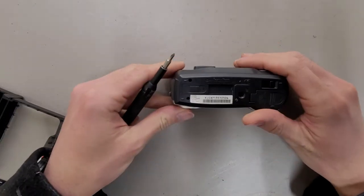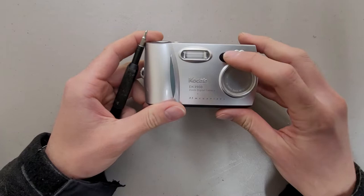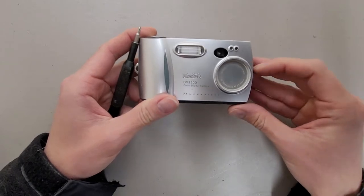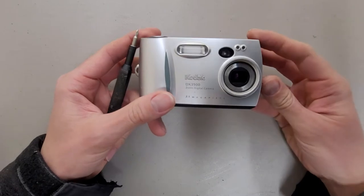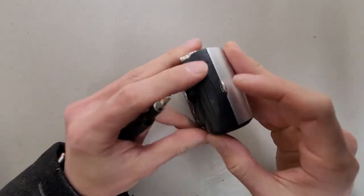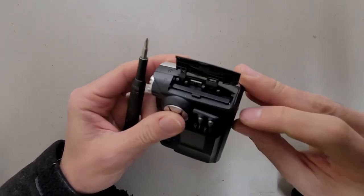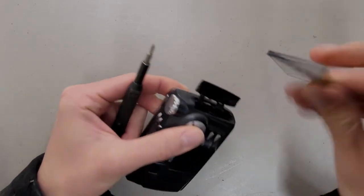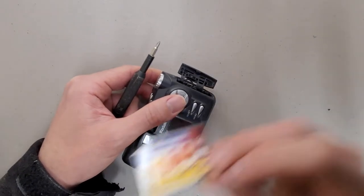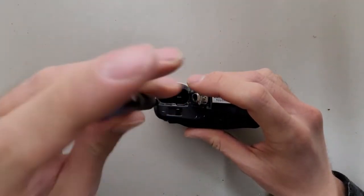This is an old Kodak DX3900 digital zoom camera. At first I thought this was the camera sensor, and this was just a filler for a different model of camera, but apparently this little slide over here opens and closes the lens cover. I believe this camera uses a CF card, which is still in here. 64 megabytes — this will be going in the CF card box. I'm saving them for some reason; I should be trying to sell them, but I just keep collecting more of them.